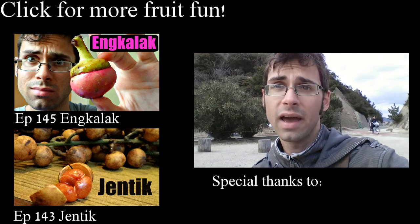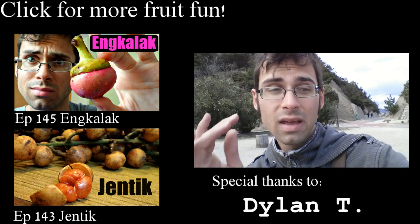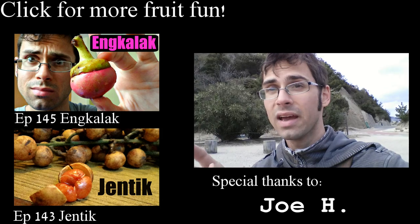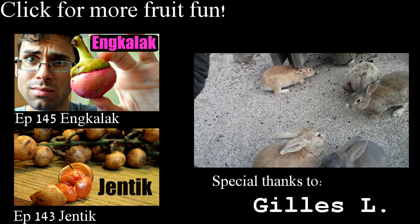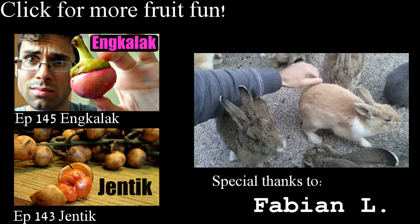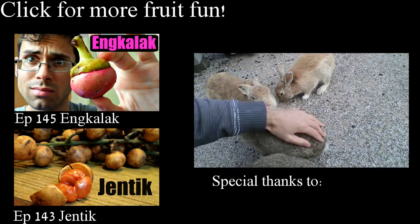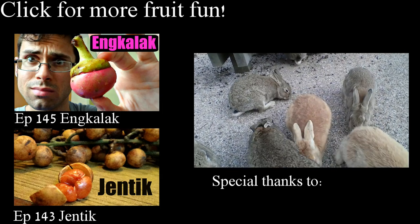Before you click out, I just want to tell you about my Patreon page. Patreon is a way for viewers of my series to contribute and help make my series even greater. So go and check it out — click on these bunnies here to go to my Patreon page where you can learn more. Come on, they're adorable — don't you want to click on them?